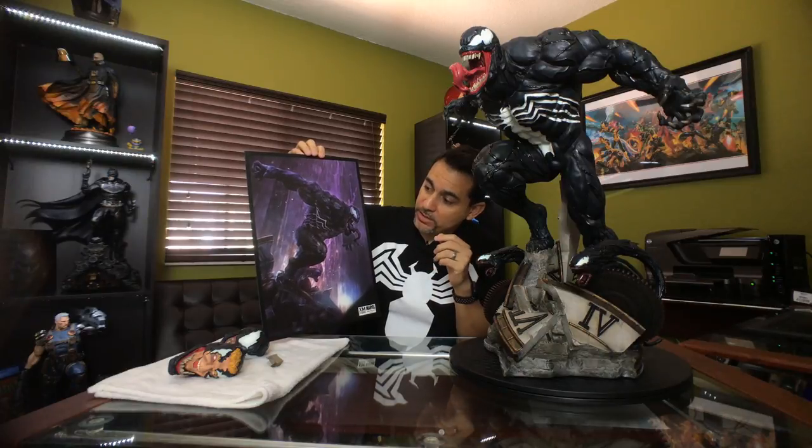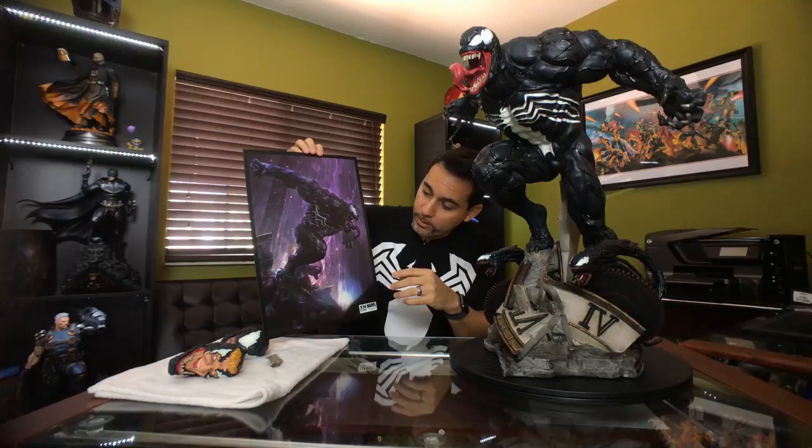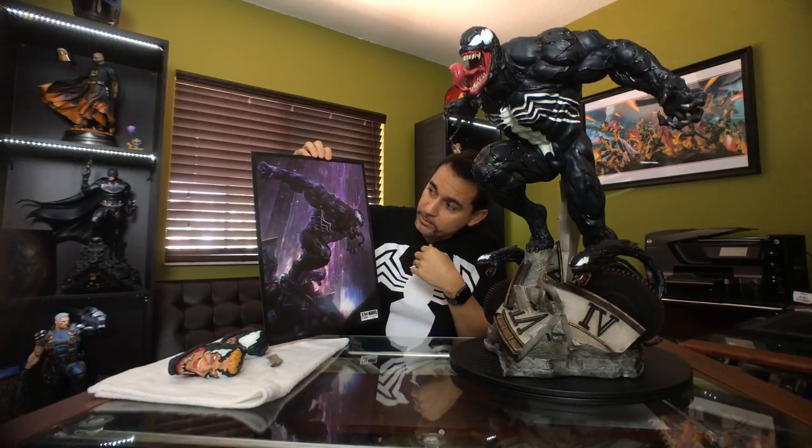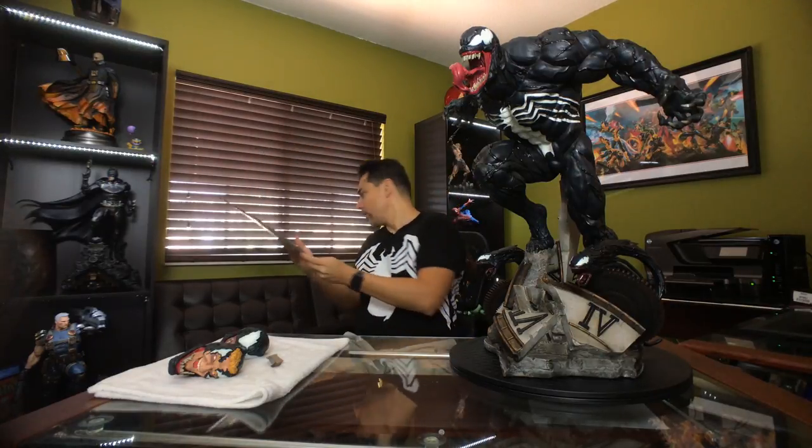The actual image shows Venom in the same pose as the statue, with a purple hue background, a nice light in the back, and some rain. Very dramatic — looks really cool. I really like this one a lot.